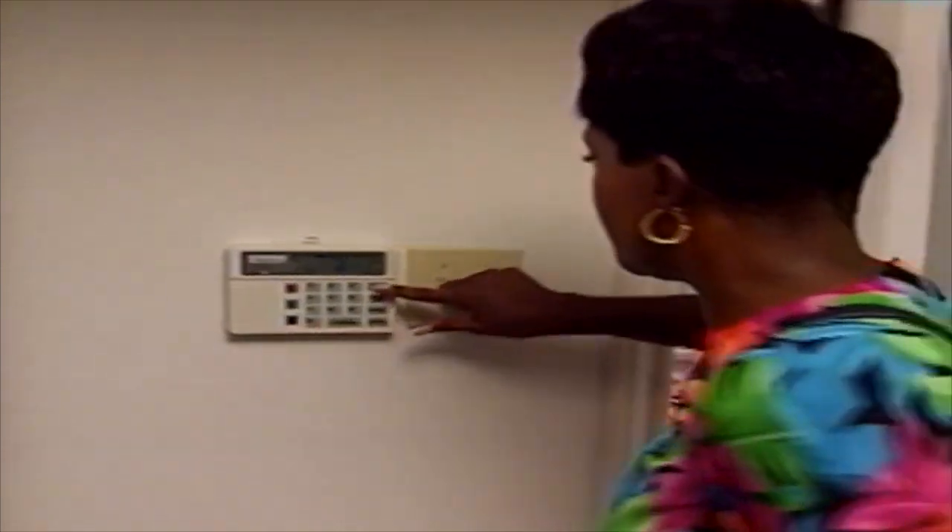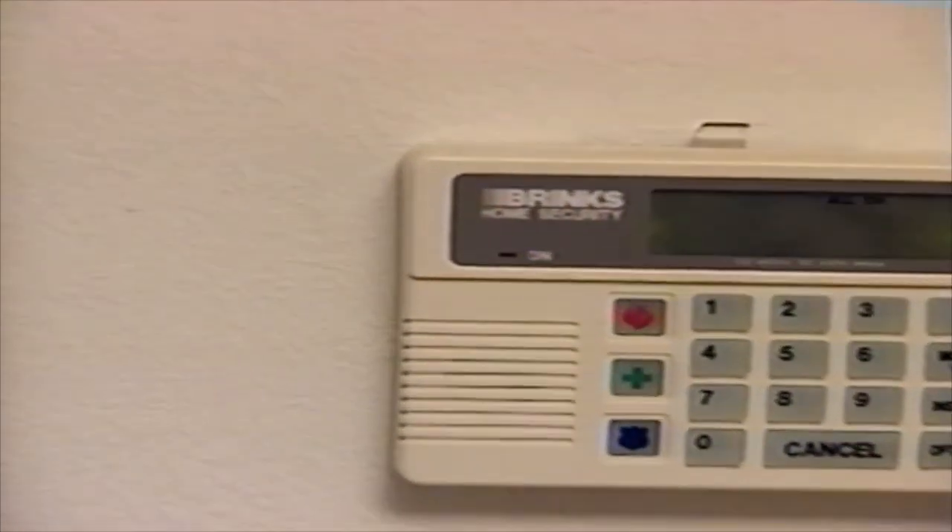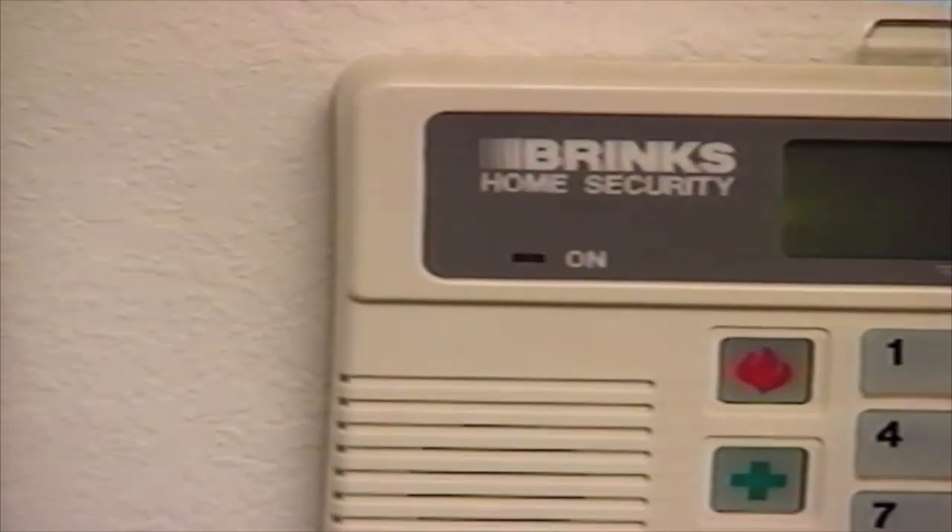Now that you're familiar with the components of the system, let's look at how simply they operate. First, the basics — how to turn the system on and off. To turn the system on, ensure that all windows and doors are closed, there is no motion in the area protected by the motion detector, and the display window on the keypad shows Ready. If the display window does not show Ready, refer to page 11 of your user's manual. Press the On button. The red on indicator light will begin to flash, showing that the system is on. There is an 80-second delay period to give you time to exit your home.